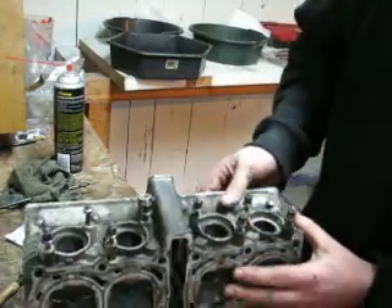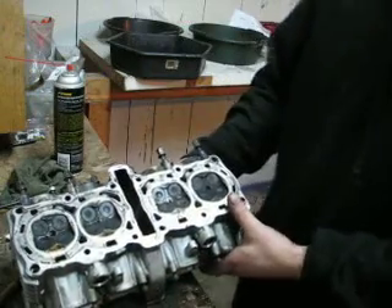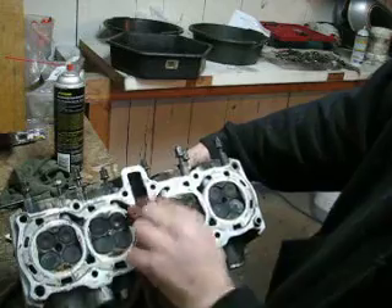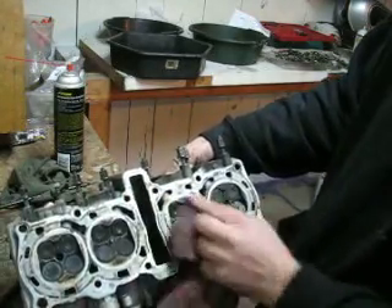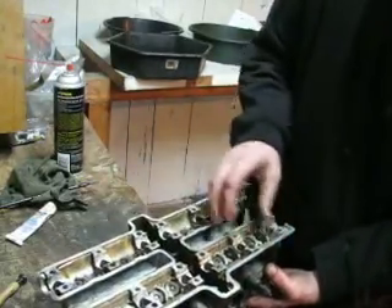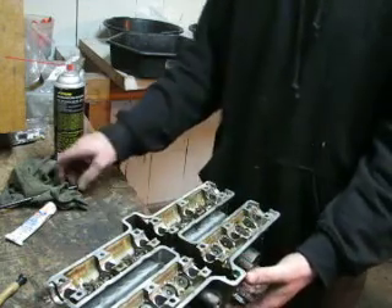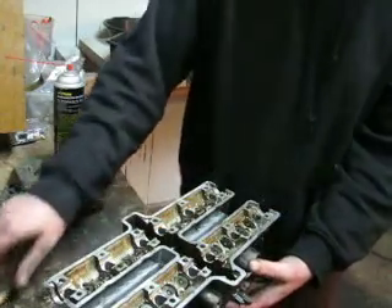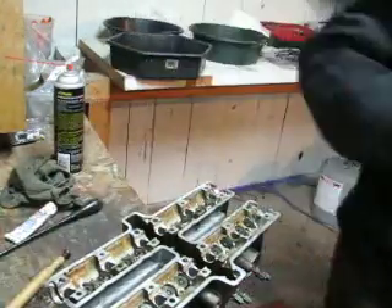Holy moly — that one's stuck. Could be the problem. There's a reason this engine came apart. So far none of the valves have really looked that bad, but this one doesn't want to move. Let's apply a little pressure. Nope — let's go.